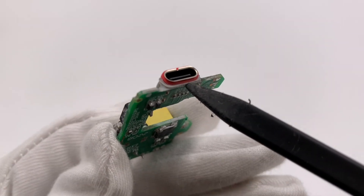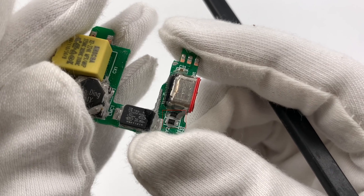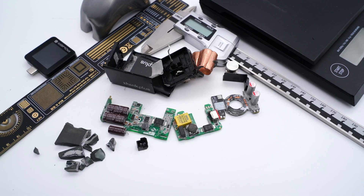Finally, here is the USB-C receptacle, with a circle of red sealing rubber around it. The TVS diodes are next to it, used for ESD protection.